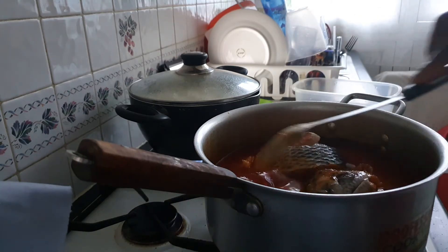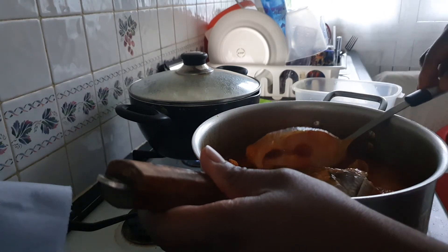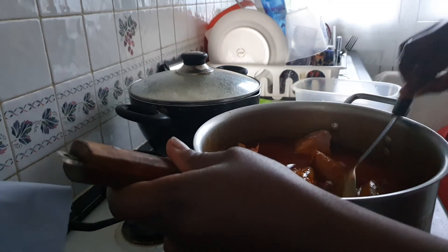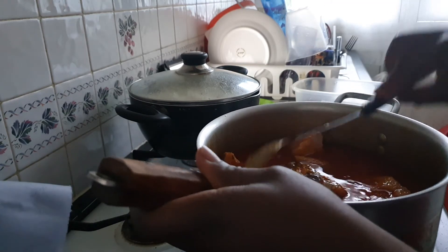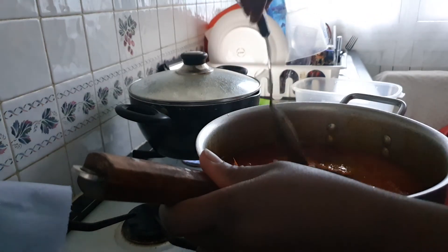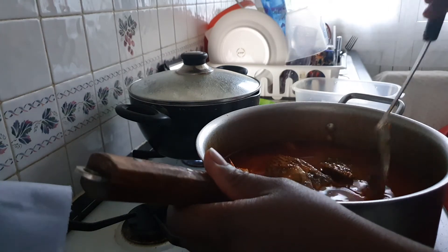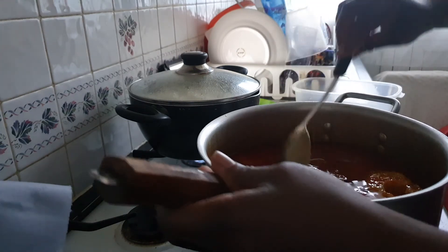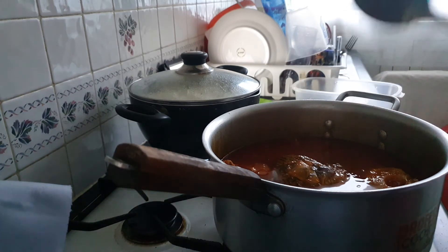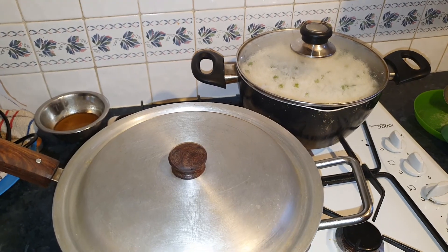We're going to mix it together in the stew. It's going to cook for at least 15 to 20 minutes. We're going to cover it now.